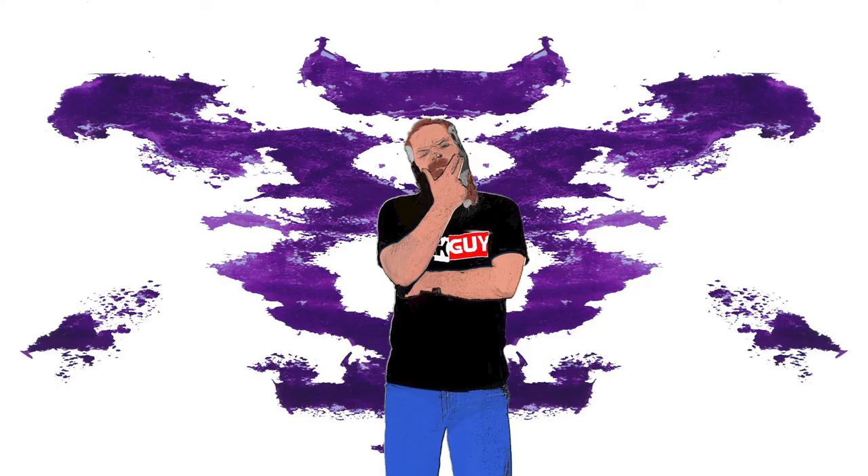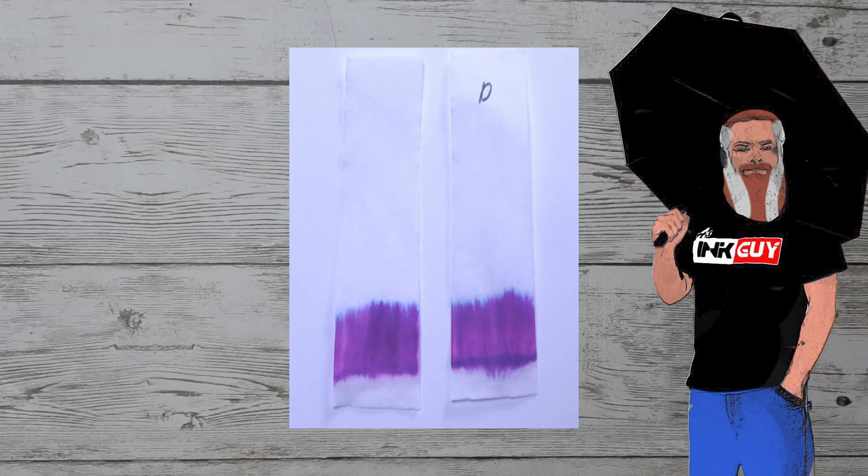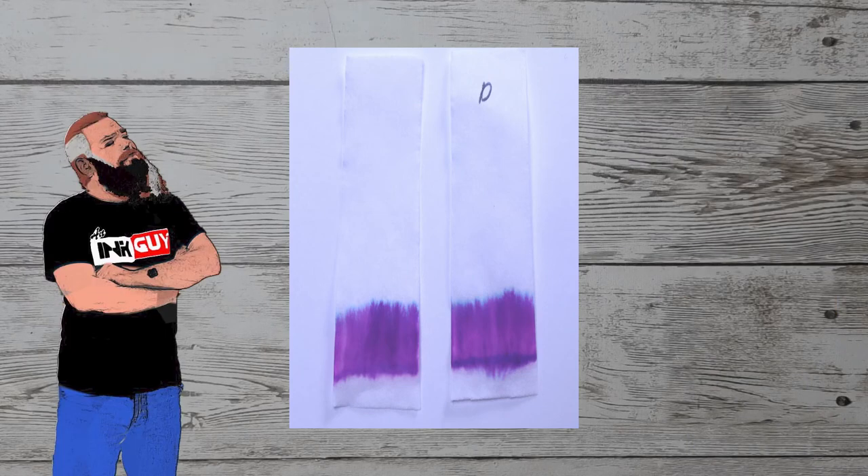There's a lot to learn by doing multiple chromatographies. The one on the left is immediately put into water for 10 to 15 seconds. The one on the right, marked with a D, is let dry for 10 minutes before putting into water.